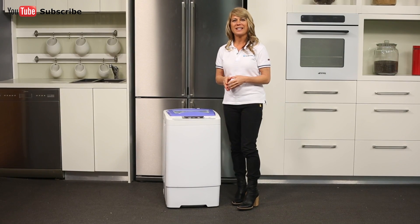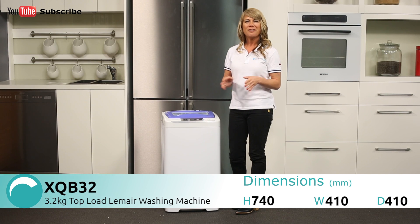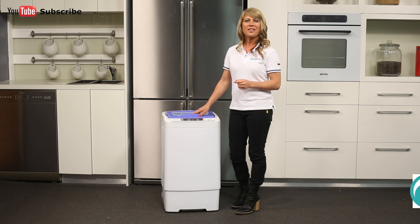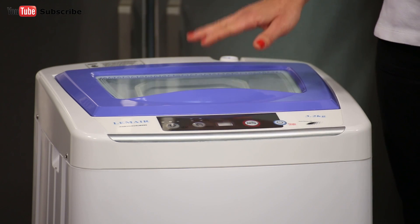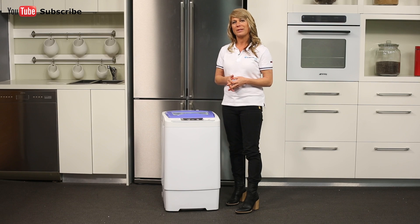Hi, I'm Mel from Appliances Online and today we're looking at the XQB32 Top Load Washing Machine from Le Maire. This reliable Le Maire top loader is the ideal washing machine for caravans and boats thanks to its compact size. With a 3.2kg capacity, this top loader can efficiently handle the washing for singles and couples, though looking after a family's laundry will require multiple wash loads.